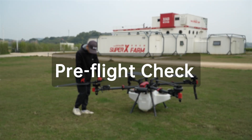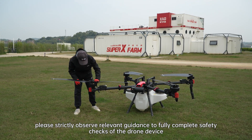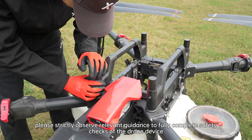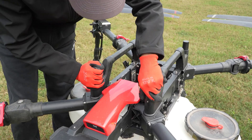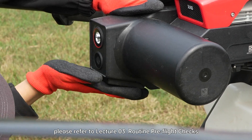Pre-flight Check. To ensure flight safety, please strictly observe relevant guidance to fully complete safety checks of the drone device, environment, and people before flight. For more details about pre-flight checks, please refer to Lecture 03 Routine Pre-Flight Checks.